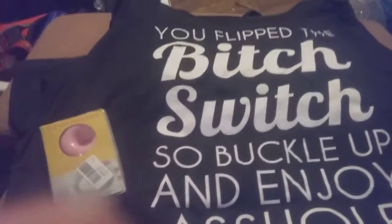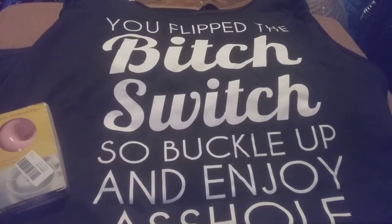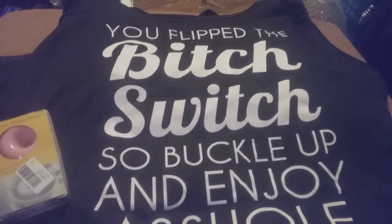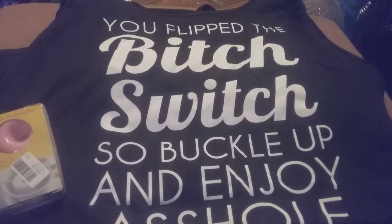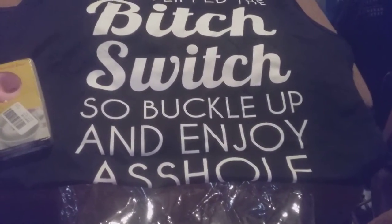Hi friends, family, folks, and newcomers — this is Bridget Earl and this is a review for Wish.com. I ordered this shirt; it was free, I just had to pay shipping. It says 'You flip the bitch switch, so buckle up and enjoy, asshole.' I also got this little donut humidifier — it's a USB port.